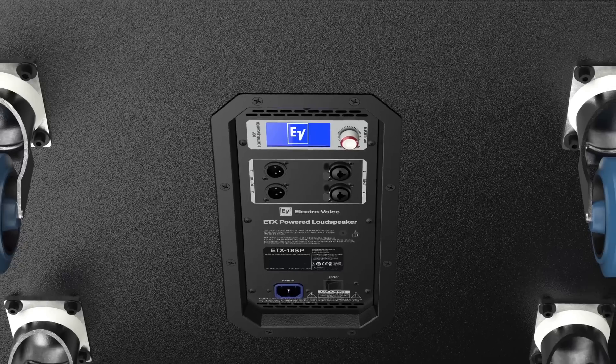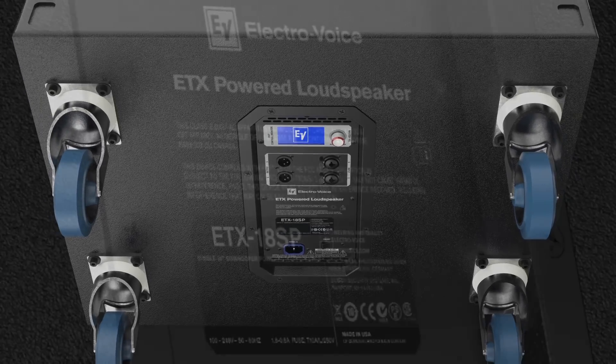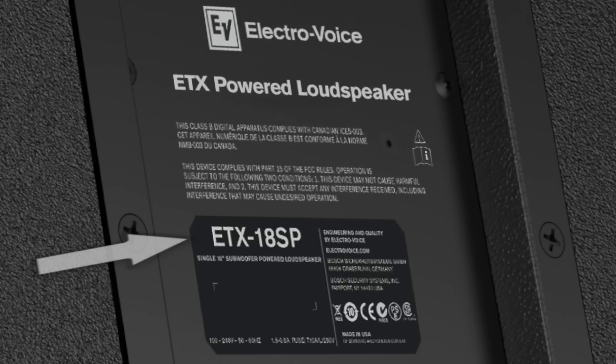For best performance, adhere to the following guidelines. The subwoofers must all be the same model — for example, all ETX-15SP or all ETX-18SP.